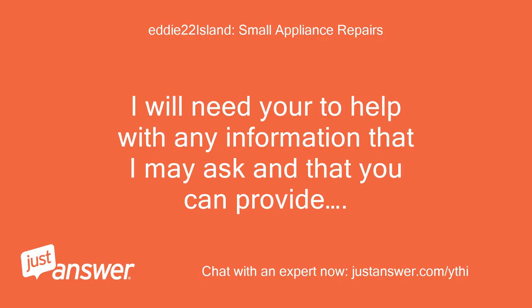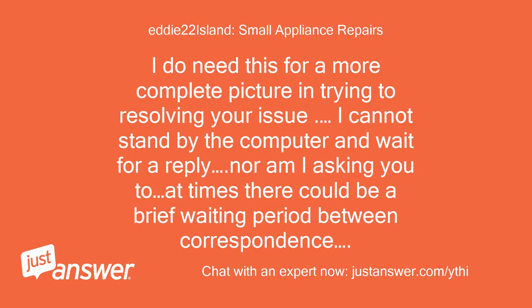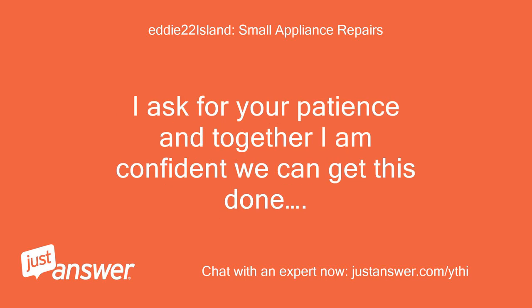I will need you to help with any information that I may ask and that you can provide. I do need this for a more complete picture in trying to resolve your issue. I cannot stand by the computer and wait for a reply, nor am I asking you to. At times there could be a brief waiting period between correspondence. I ask for your patience and together I am confident we can get this done.